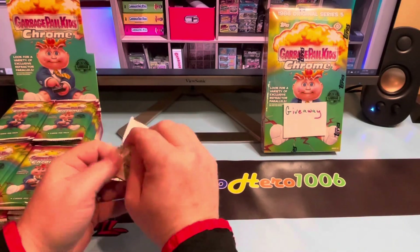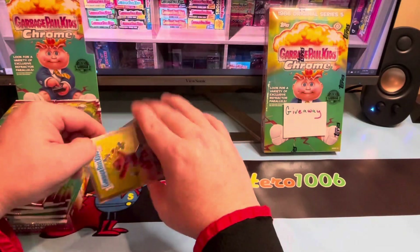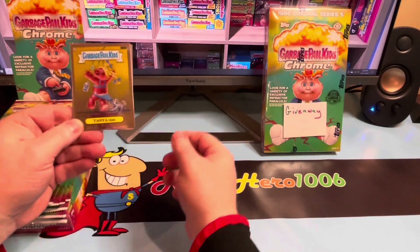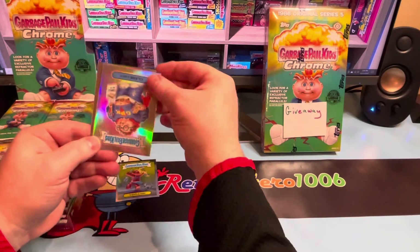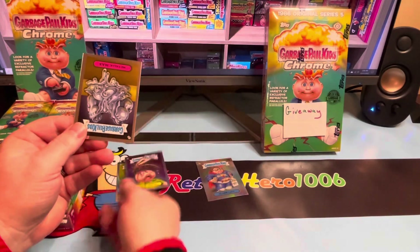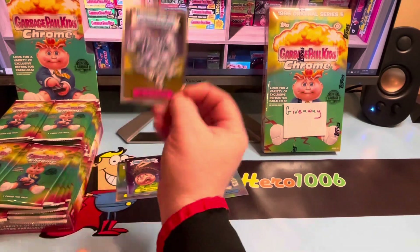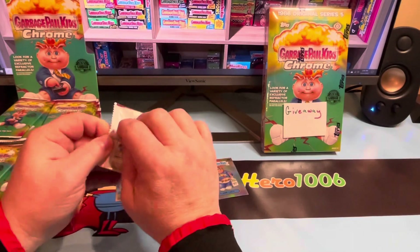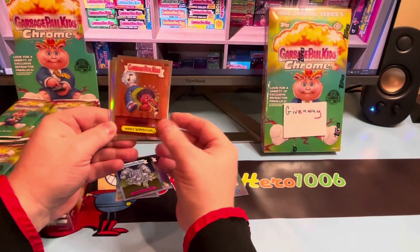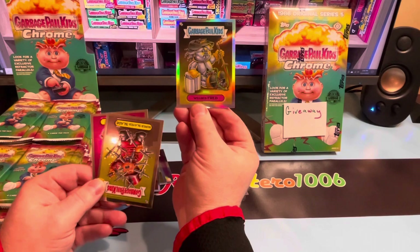These are my first look — I have not worn gloves because that's stupid. Tanya Hyde right there — we got a refractor right out of the gate. Clark Kent, Mosquito, and then the all-new art: Metallic Max. Very cool. There are a couple good all-new art series this time around. Pack number two — we've got a lot to get through, so we're going to go quick. Windy Winston, another refractor — that's the all-new series — Welded Fred, pretty good. I like that art.